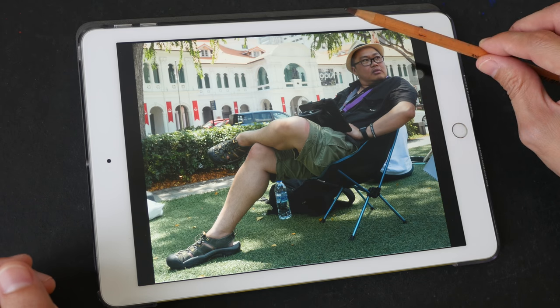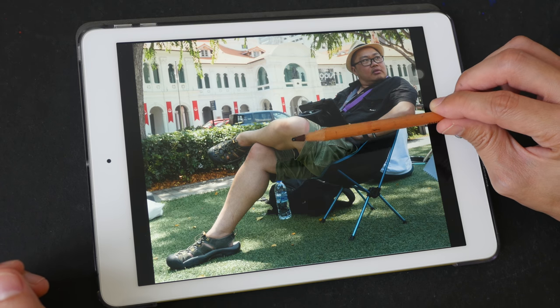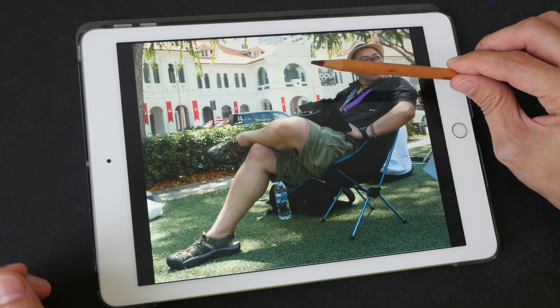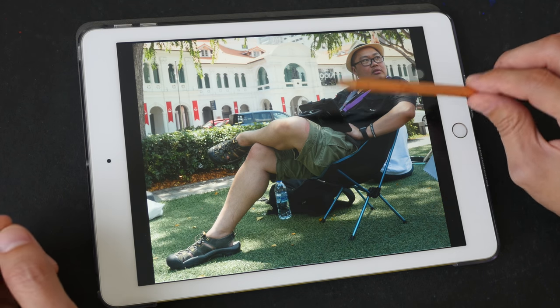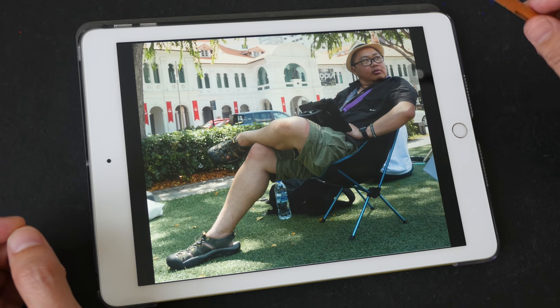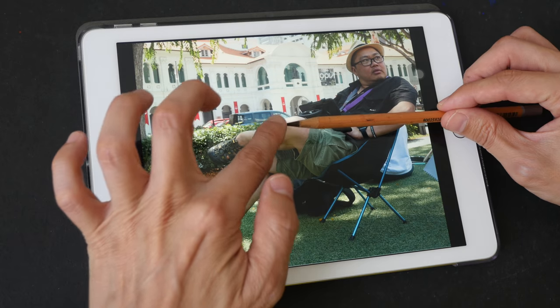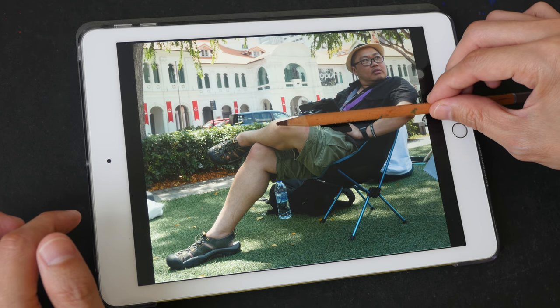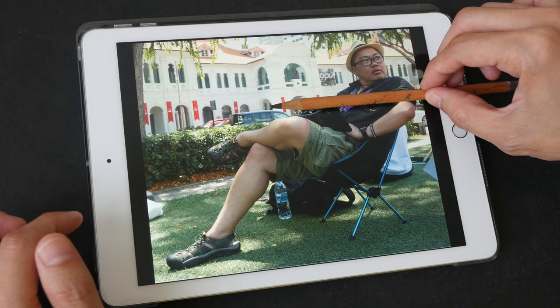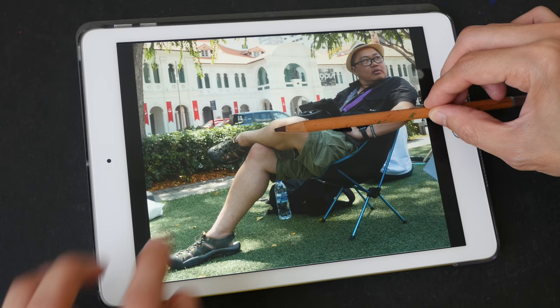When you're drawing on location, to find a midpoint you can use your pen or pencil — stretch out your arm, lock your elbows, and align the tip of your pen or pencil to where you think the midpoint is going to be. I think the midpoint is maybe here, so I'm going to align this point here.